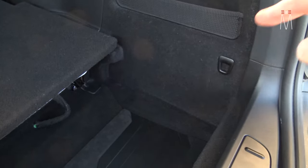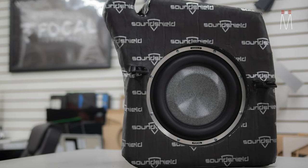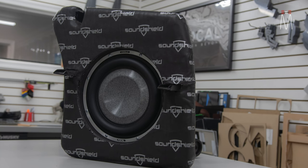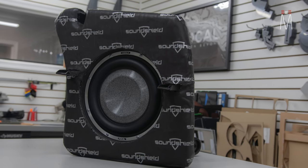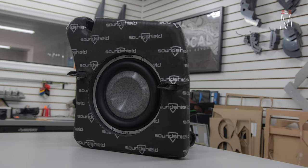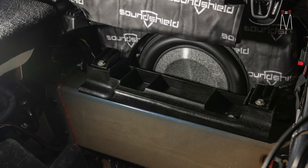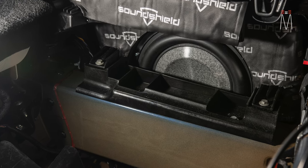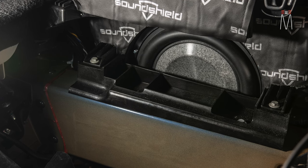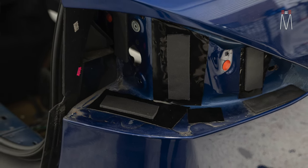Right here behind this panel is the factory subwoofer enclosure. What we do to conserve the most amount of space is modify the factory subwoofer enclosure — we cut off the front of the baffle and create a new baffle, very thick and very sturdy, plastic-molded to the factory enclosure. It's the perfect amount of airspace for the Focal Utopia 10-inch, which only requires 0.4 cubic feet. The enclosure bolts in the factory location with plenty of room for excursion. We sound-treat behind all of these panels to make it very dead — no rattles, no resonance. We also take out the taillights and sound-treat at the back so when this system is slamming you don't hear anything from the outside of the car.